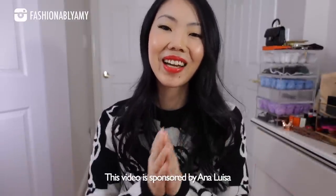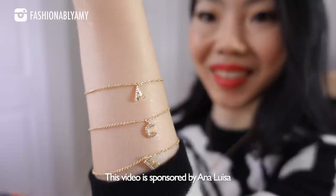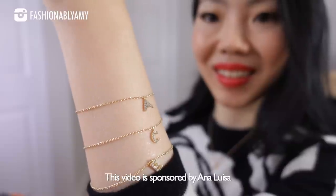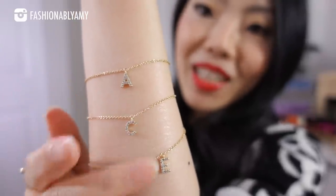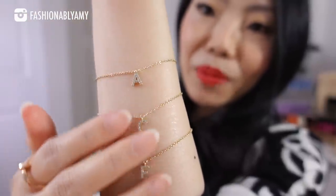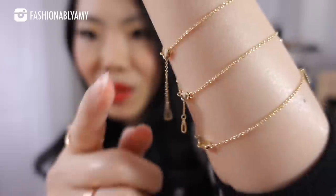Today's video is kindly sponsored by Ana Luisa. Mother's Day is coming up, and I wanted to feature these beautiful initials bracelets first because they are just adorable and they make really great gifts, not only for Mother's Day but for any occasion. I have three initials here to show you — I stack them on one arm and they do come in different lengths.